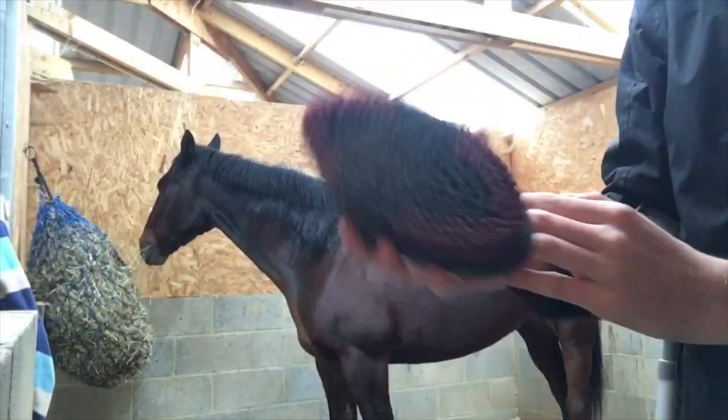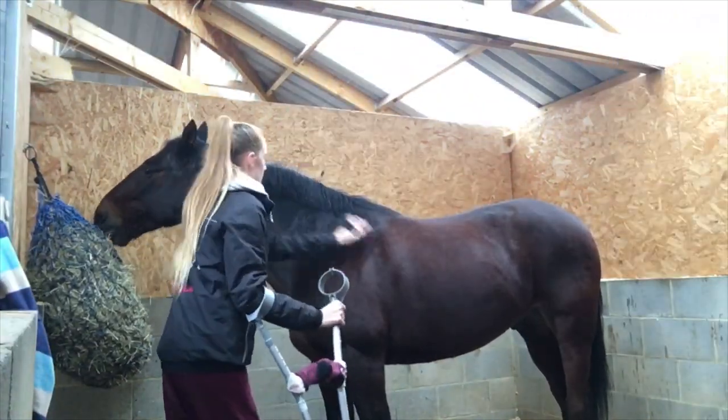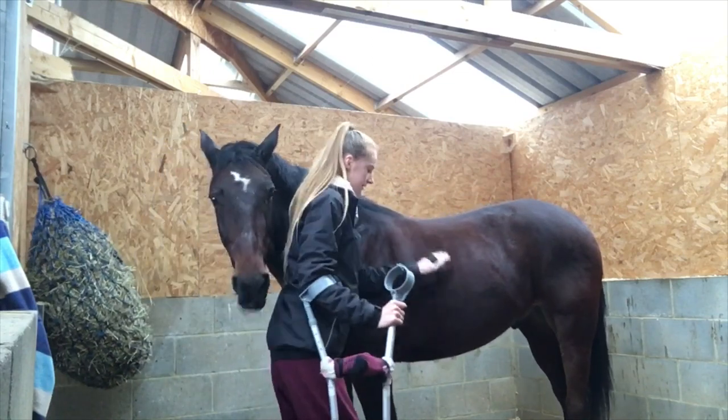So I'm going to be using the body brush first. This basically just is going to soften up his coat and get rid of any dust or dirt that may be in his coat, so the clippers can go through easily.